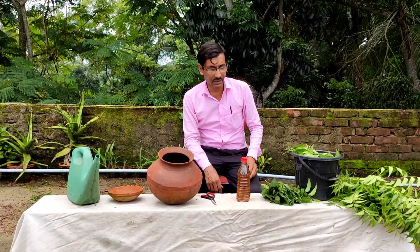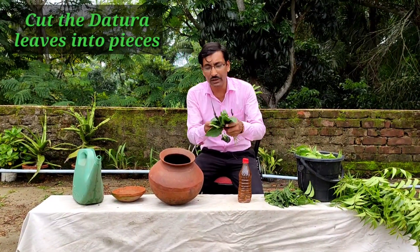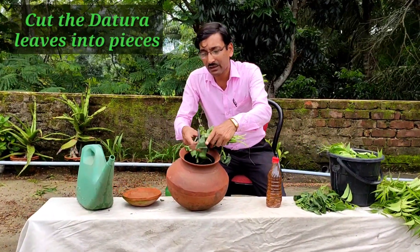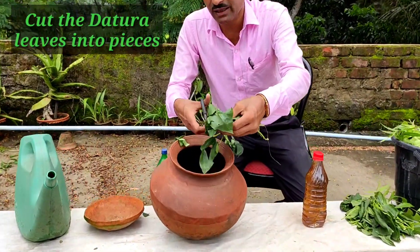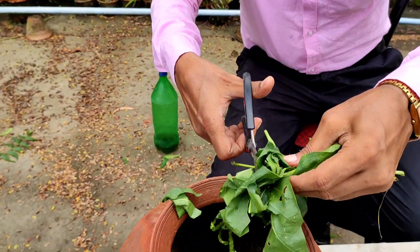Welcome back friends. Just see — these are the Datura leaves. This contains dhaturin; it has alkaloids that contain dhaturin. Just cut it into small pieces, as small as possible, with the help of a pair of scissors.